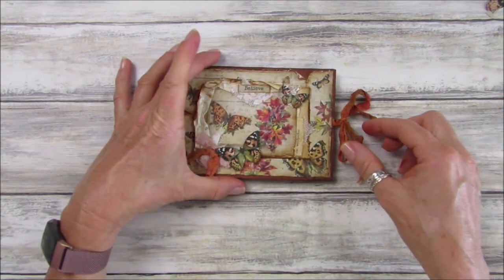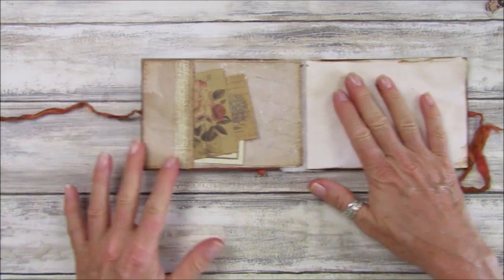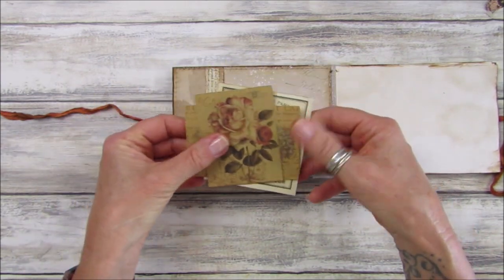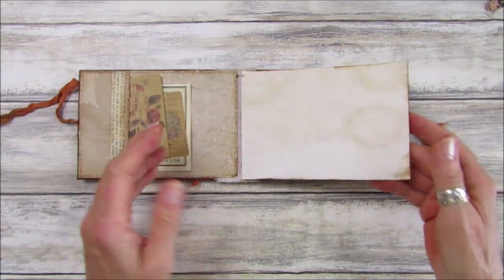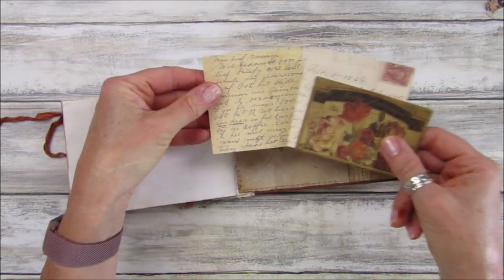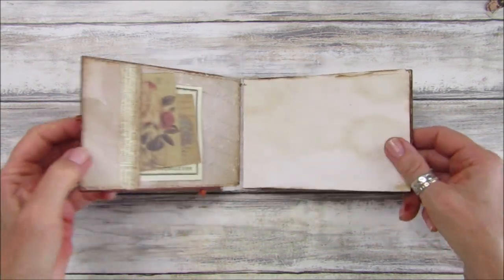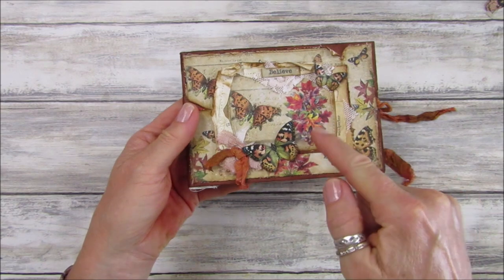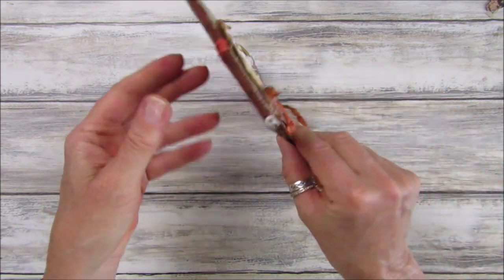My hands are a little bit orange because I didn't wear gloves. If we open it up, it's got some notepaper in there, a little side pocket, a little tuck. These are some bits of ephemera from Topology that will just pop into the pocket. I think they work really well with the autumn colors. I've got about 12 pages in there, and the topper has autumnal butterflies, a little bit of lace and bits and pieces.